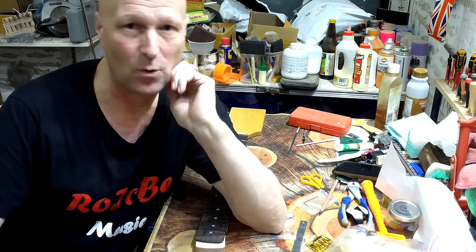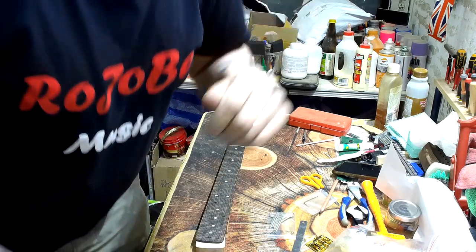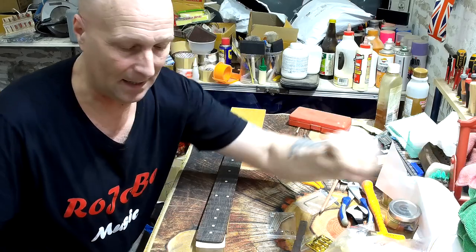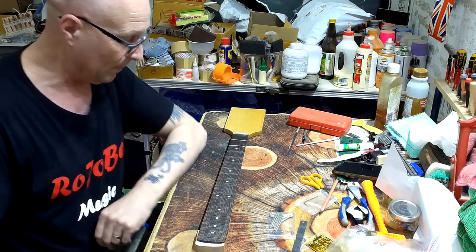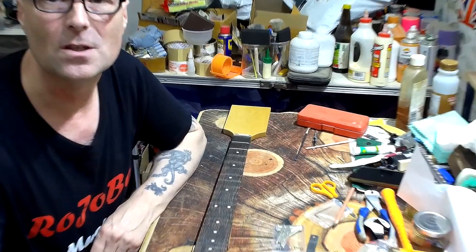Hello, my friends — Paul here in the Rojobe Music Workshop, and welcome to part two of the new cigar box guitar build project. First of all, apologies for the abrupt ending of the first video — I wasn't keeping an eye on the time. I was showing you how I'm removing these frets, so just in case you missed any of that, I've left a couple of frets still to do, so let me just zoom in first.